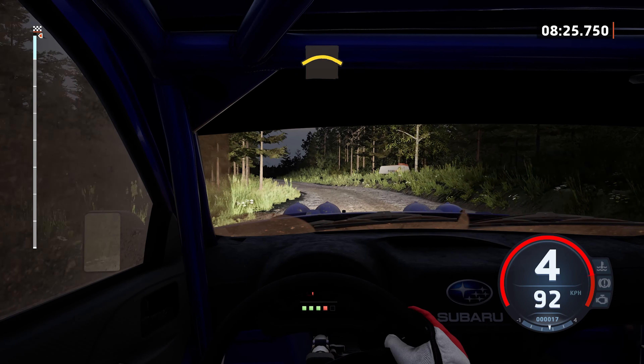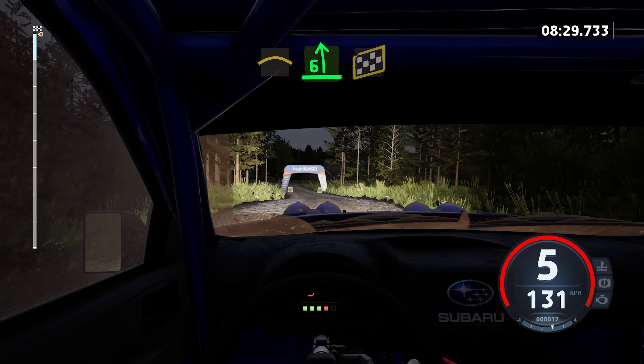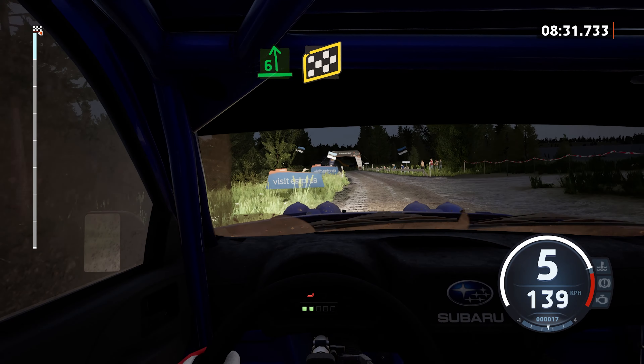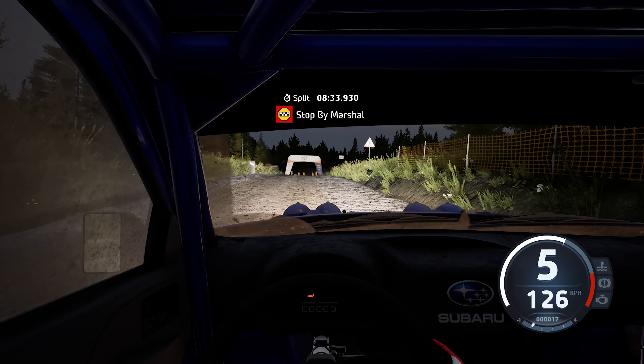Right of the crest, and 6 left. Over finish, 100 to stop. Okay, that's an 8 minute 33.9.